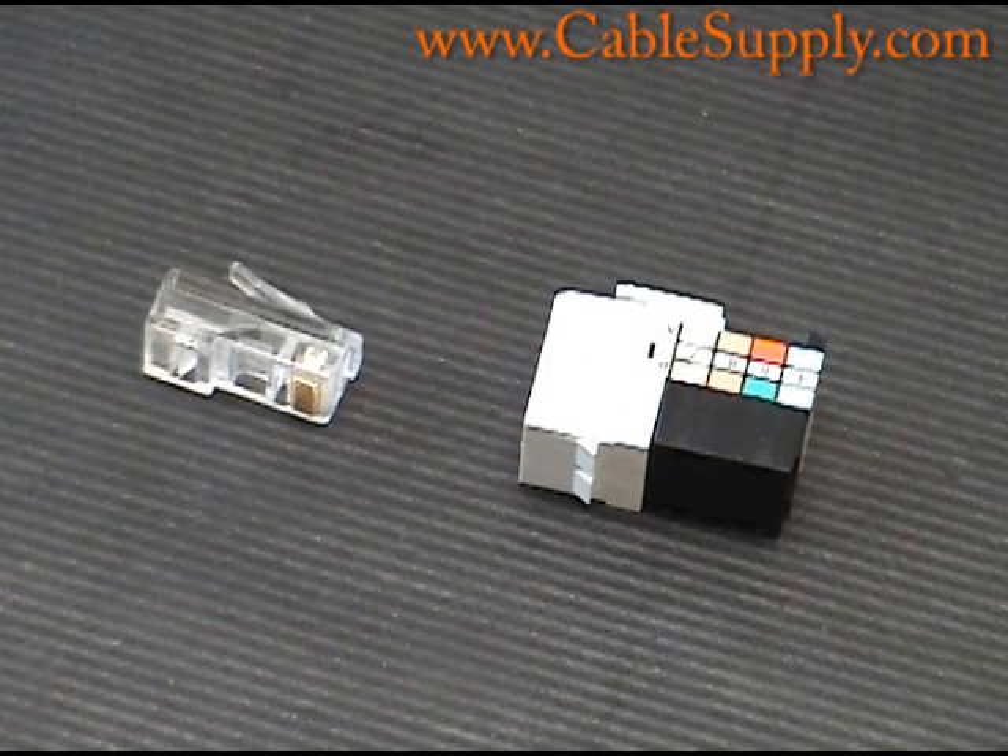Hi, this is Jim with CableSupply.com and today is going to be a short video on RJ45. A lot of people have questions about RJ45s — what are they, where do we get the name, what do they do.